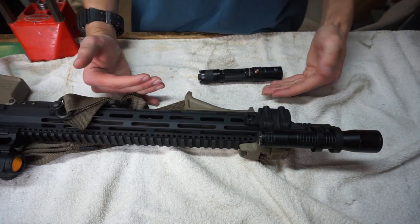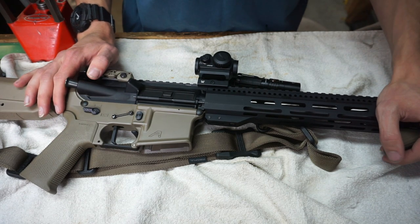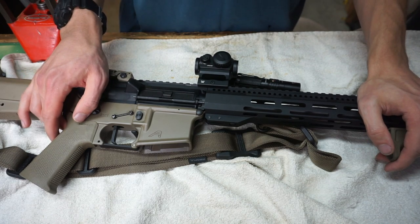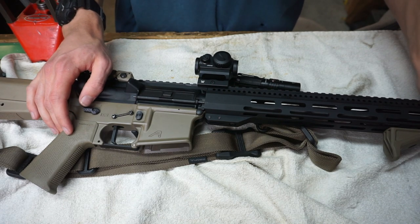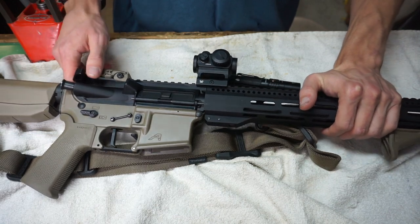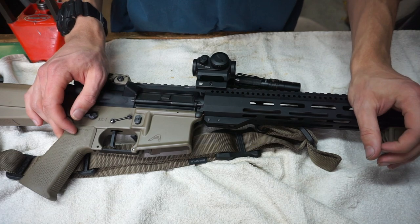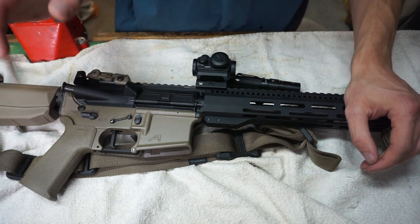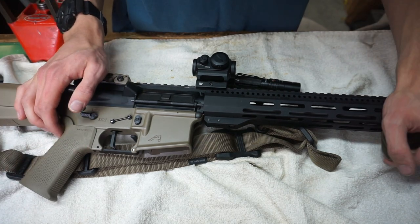Those are the major aspects of a home defense AR. Of course there are other things to look at — triggers, muzzle devices, charging handles, and many other things — but those are the most important accessories to make sure you add to your rifle if you intend to use it for home defense. Anyway, that's all for now, God bless and I'm out.